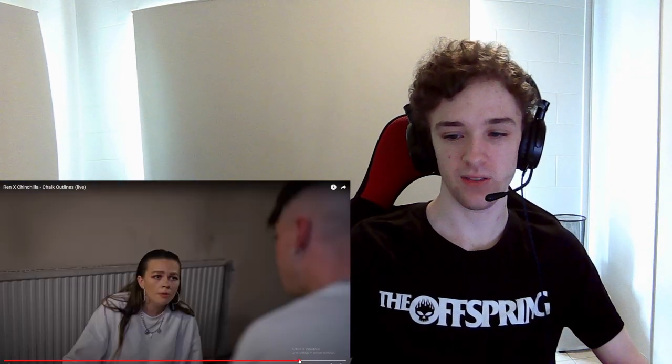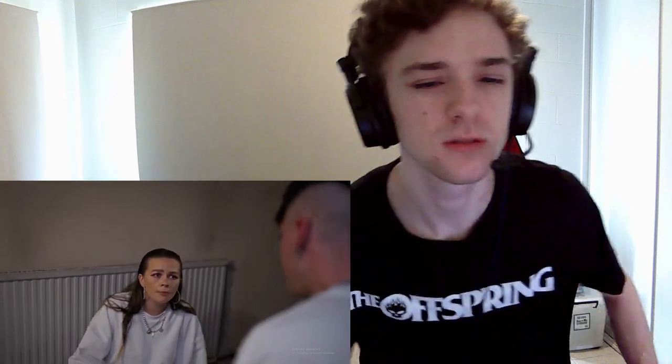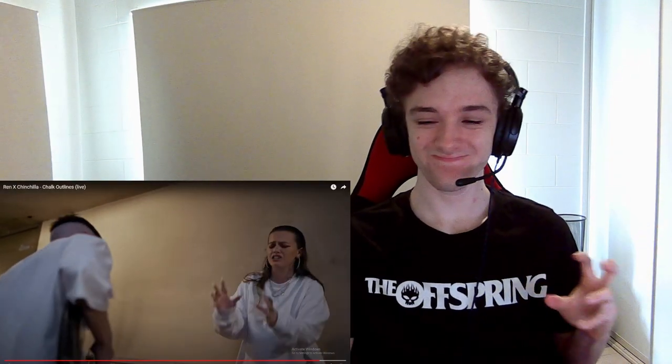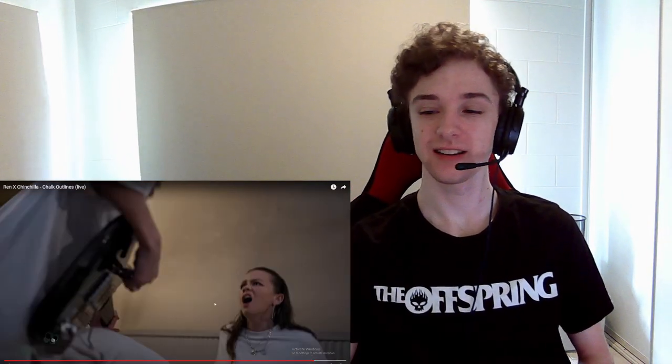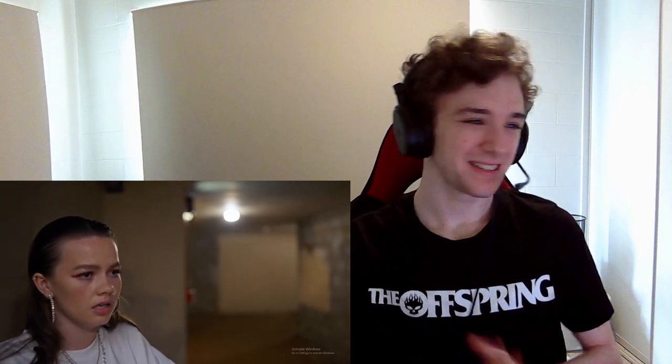They've stripped back the instrumental and gone back into the chorus — really nice way to end the song. Little by little, bit by bit, I push it back down with a new habit, if not for long, just for a while — I bury myself with a great big smile. Oh mama, oh mama, we trace ourselves in these chalk outlines. It's giving me shivers.